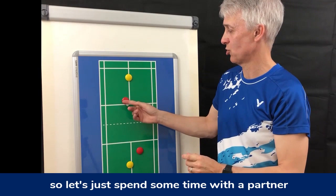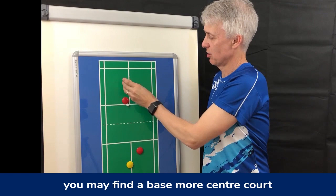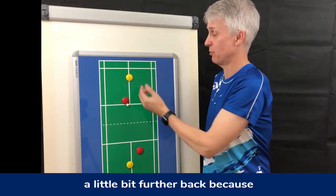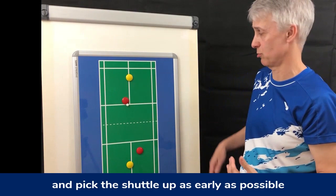Let's spend some time with a partner like we did in level doubles. Depending on the quality of this player, you may find a base more center court, really pushing to shut out all that zone. Or if you're an older player without quite the same mobility, you might find that playing a little bit further back works better — it's easier to come forward than to go backwards. The idea is always to try and take out this midcourt and pick the shuttle up as early as possible.